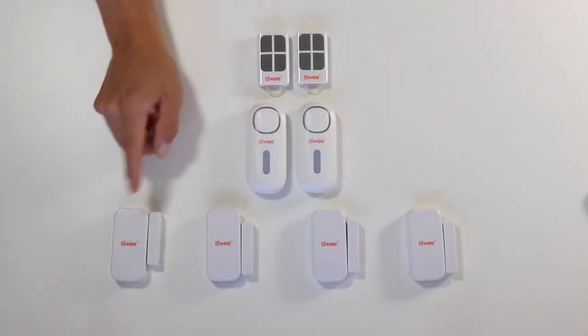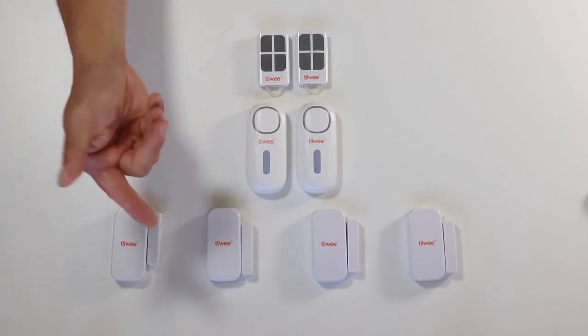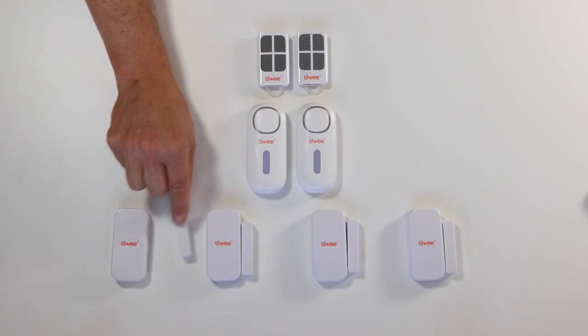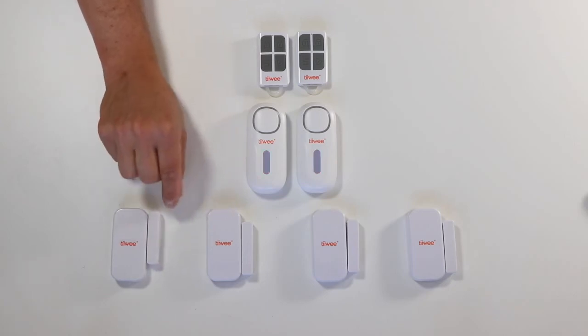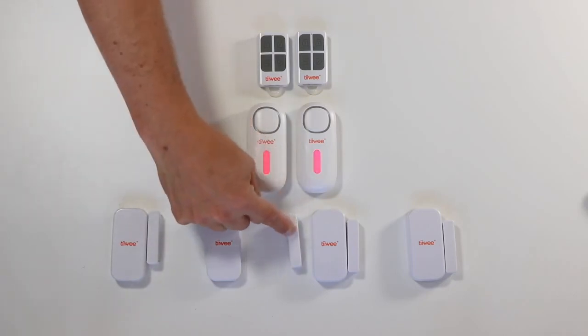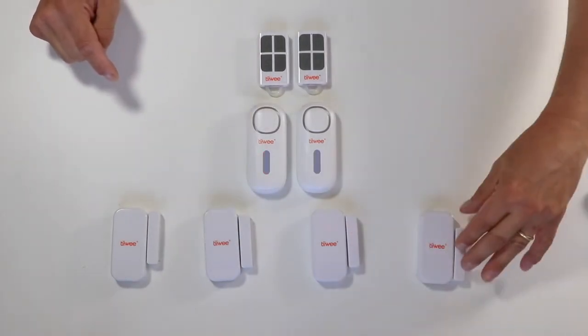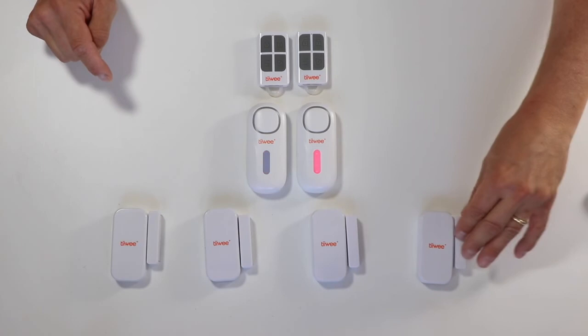Now I will activate each of these sensors one by one to check if they are indeed connected to both A1 sirens. And the answer is yes — each sensor triggers both units successfully.